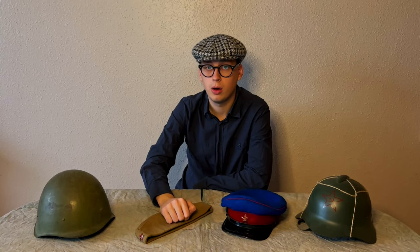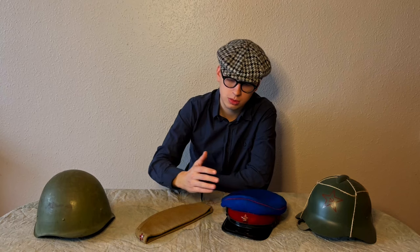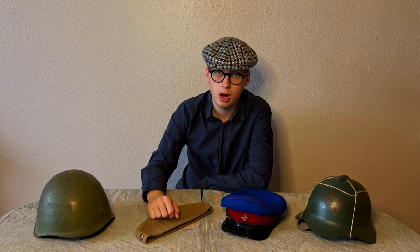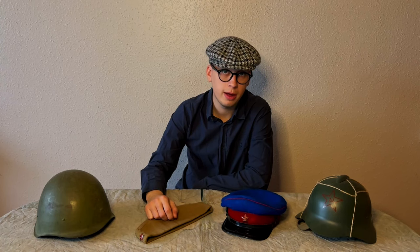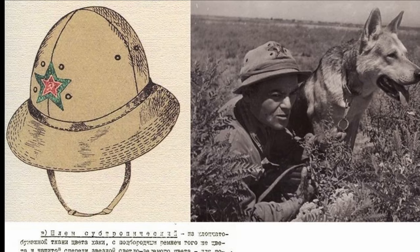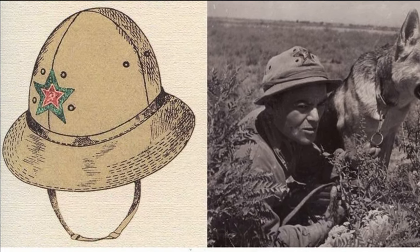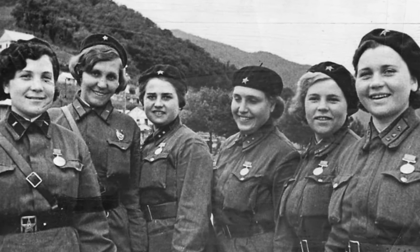Do not forget about headgear which was not as common as caps or sidecaps, but was also used in the Red Army. For example, in 1938 a Panama hat was introduced for hot regions. The Panama hat had a cloth star on which an enameled cockade was attached. And for women in the Red Army, there was a blue beret.